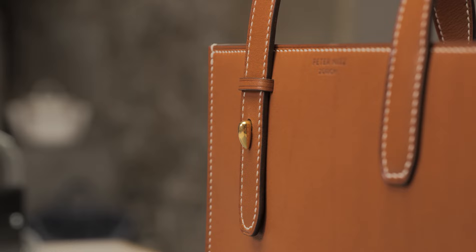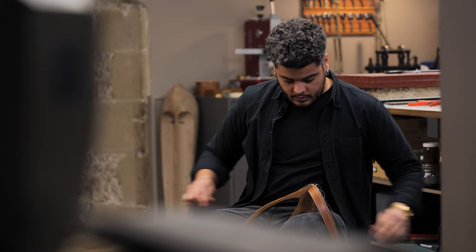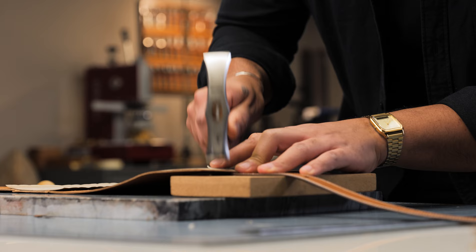Want to know the secret to constructing a luxury tote bag? In this advanced tutorial, I'm going to show you step by step the process of creating the pepintot — a classic style that looks simple but requires a lot of special knowledge and skills.